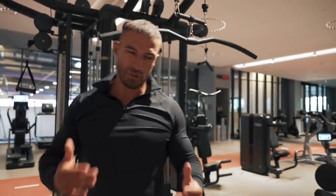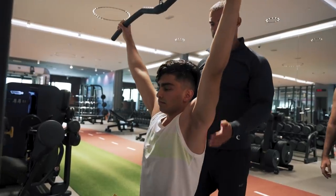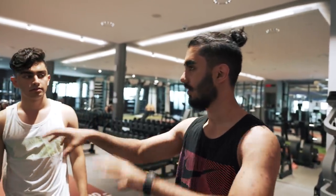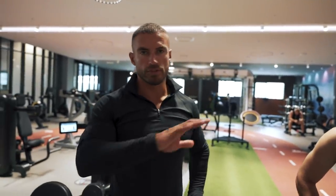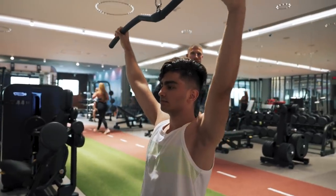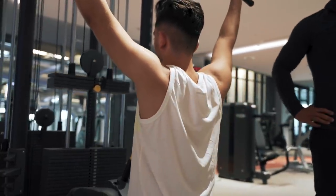For every single exercise you do, you want to try and initiate the movement with the working muscle. Regarding YouTube videos — people see others work out and take form tips from everywhere — should they follow these videos or try to find out how to do it properly? What I've always done is watch a range of videos, listen to what someone has to say, go and try it out for myself, and if I don't feel it, I move on and listen to someone else.